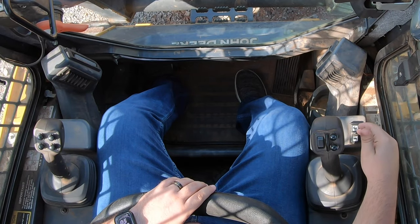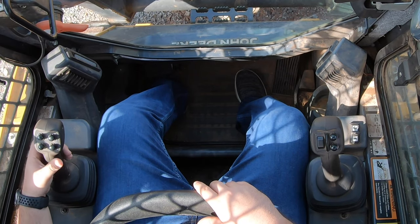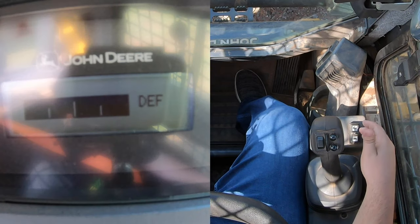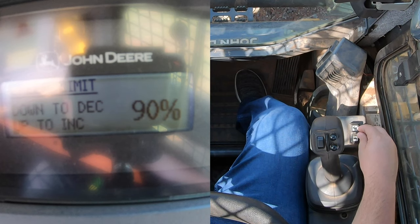Pretty simple. To activate, flip the rocker switch on the side. To turn it off, reach over to the left-hand trigger on your joystick. To adjust and dial in that speed, go up or down on the rocker switch on the side.